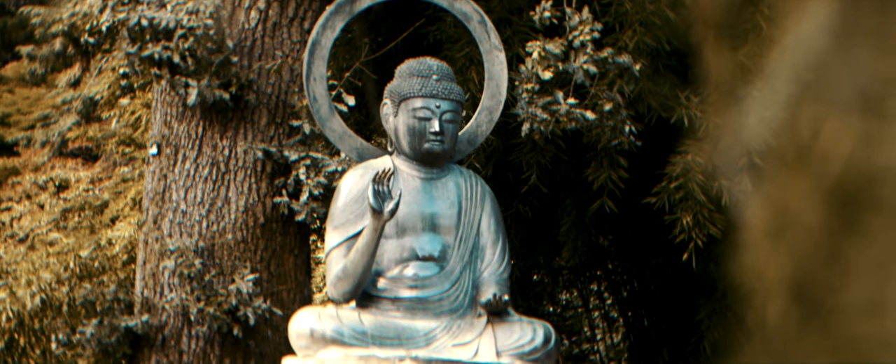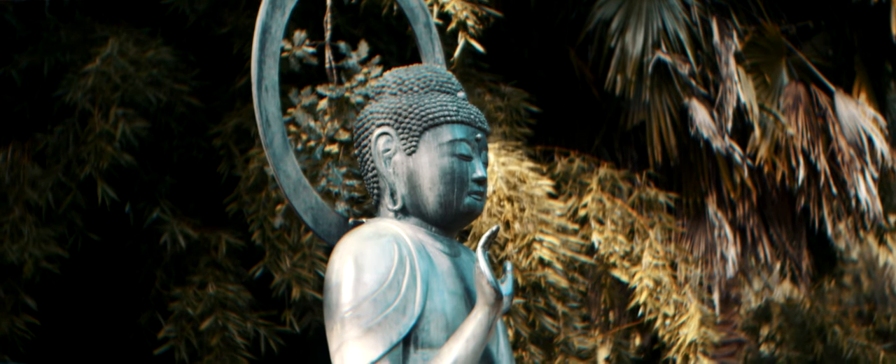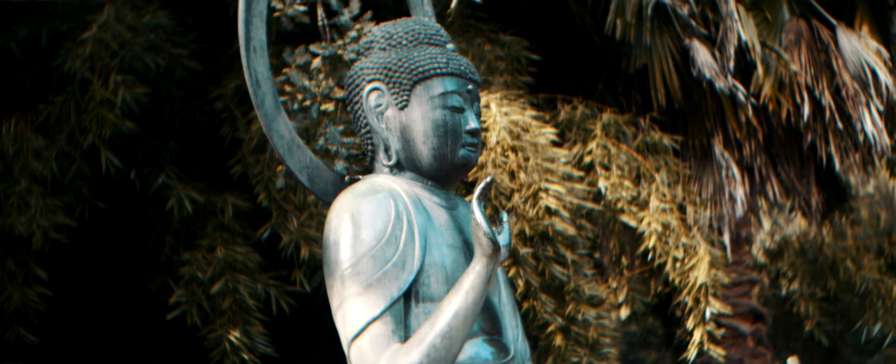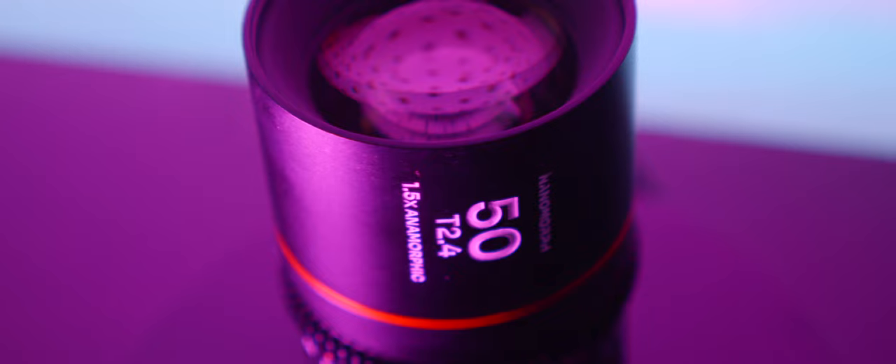The edge softness really draws your eye in and the flares are very nice — I really enjoyed using it. When I see the footage back, particularly the rainy footage or the footage in this little garden walk, it just makes me smile. I think there's something about anamorphic lenses that you can try to replicate with different aperture-shaped bokeh and things, but you do need a proper anamorphic lens to get the job done.